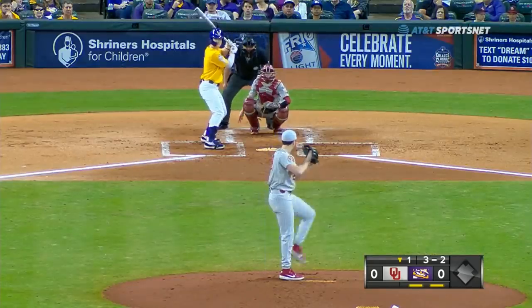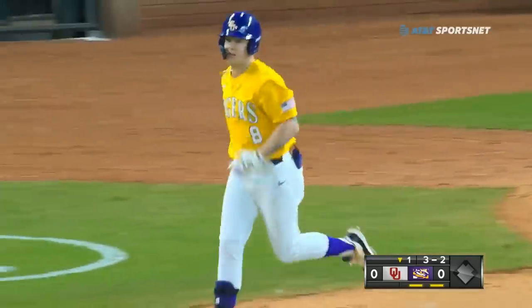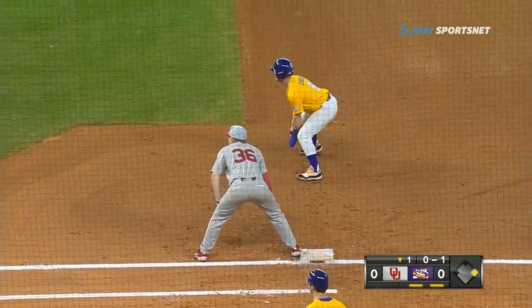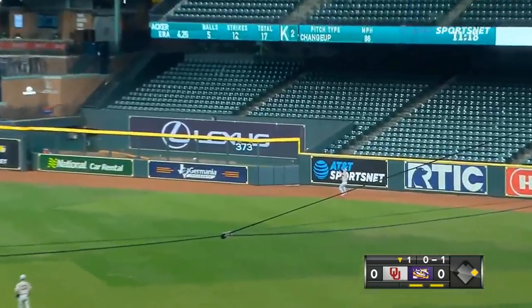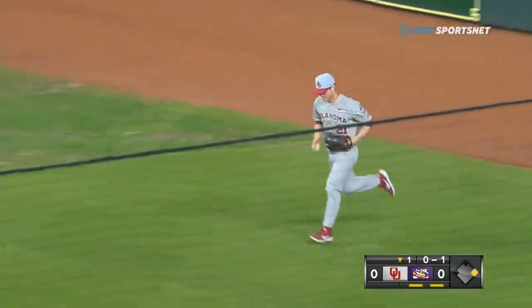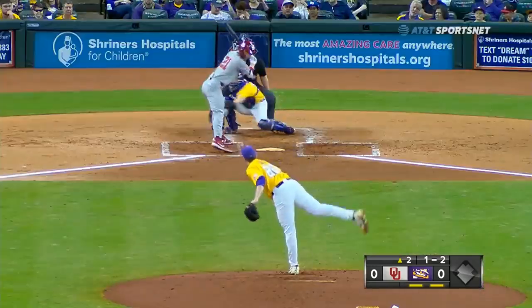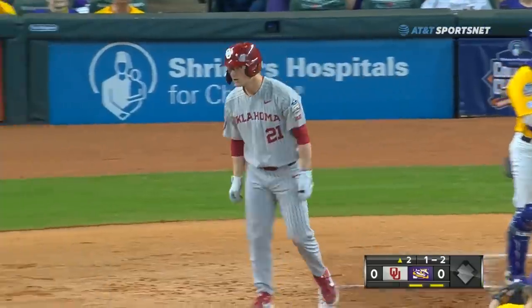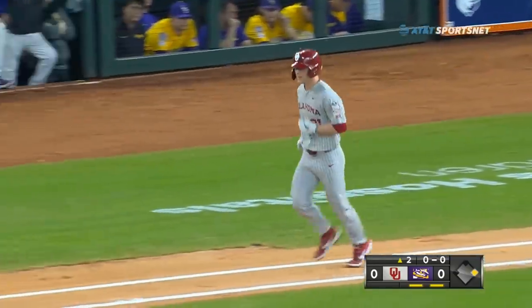Went inside with a fastball and missed up and in — ball four, and Cabrera is on first base. Hits this one deep into the gap in right-center field, backing up is right fielder Harlan to make it right against the wall — he almost got it, the ball didn't carry. Harlan becomes the first base runner for the Oklahoma Sooners, hit by a pitch.